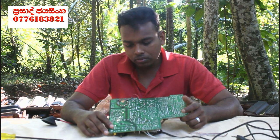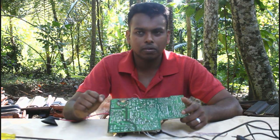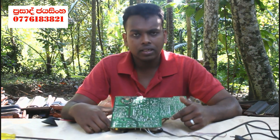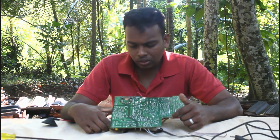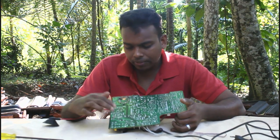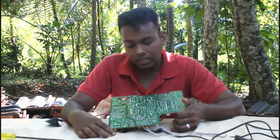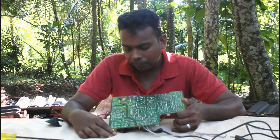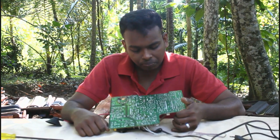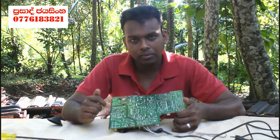We use the TV for a certain amount of sound. I've been able to repair the new TB2 about 21 years ago. The main thing to do is with the board that is connected to this place.